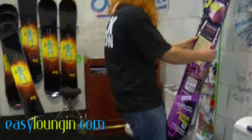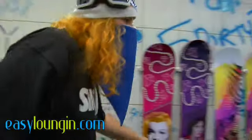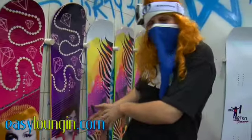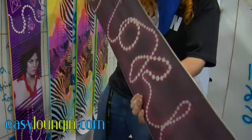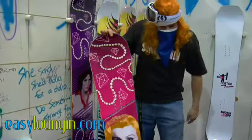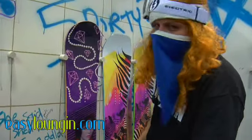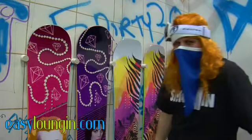And here we got something for the ladies. Our classic Vixen. Every different model has a different colorway and a different legendary woman on it. This one, of course, Marilyn Monroe. I would have tagged her myself if she's still around. Smokin' Snowboards — fine craftsmanship and manufacturing. Flash rocker technology. Magnetraction from Mervyn — thank you Mervyn, we love you guys. And new for 2010-2011.